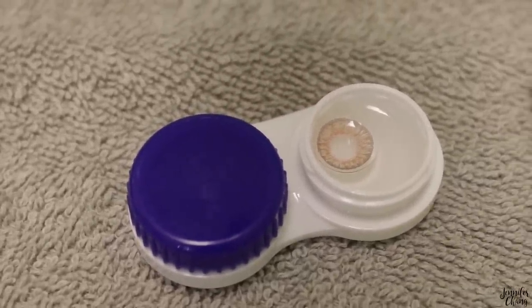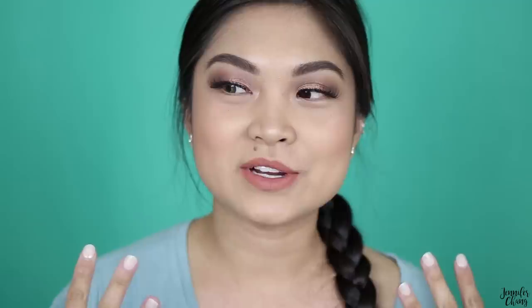The first one I'm showing you is honey. This is how it looks sitting in my contact lens case. Here it is in just one eye — I don't know if you can tell that much because it's meant to be pretty natural-looking, like brown eyes. Scooting in, this is how it looks close up: this eye has the contact and this one is my normal brown. Now with both in, this is how honey looks on brown eyes. It's very subtle, and I'd say this is the pair I wear most often because it's still pretty believable that these are my natural eyes.